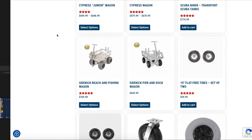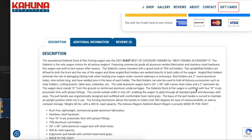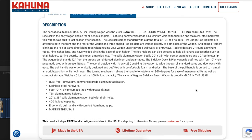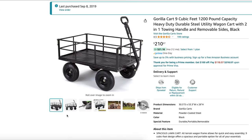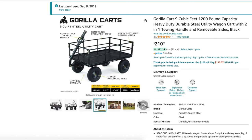It comes in at a hefty $650 price tag, but on the website I believe they say you're going to get a lifetime guarantee with it. Usually most things that are made in the USA are going to come at a premium cost. This right here is what it's replacing — $210, a Gorilla Cart.